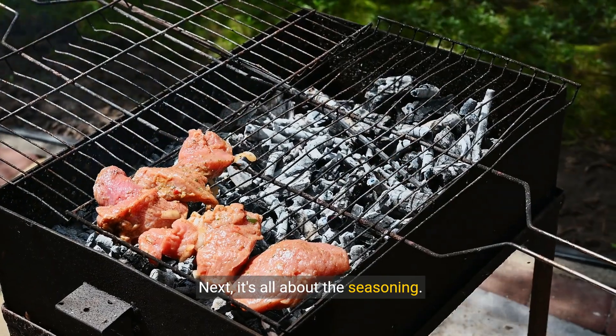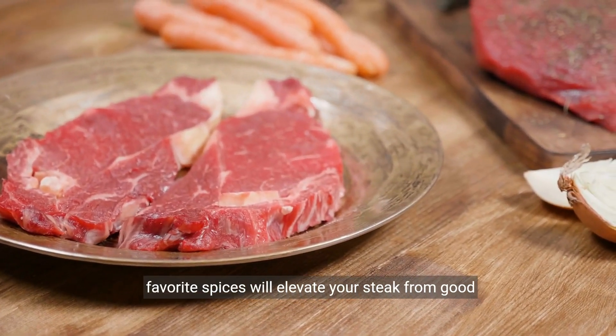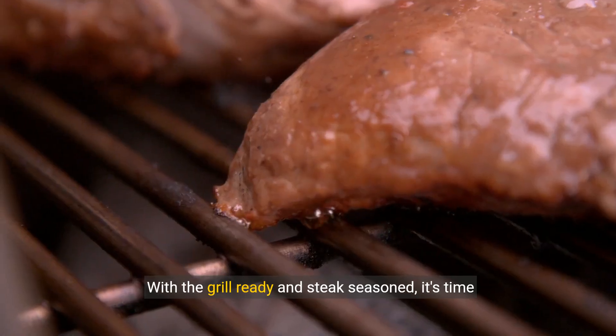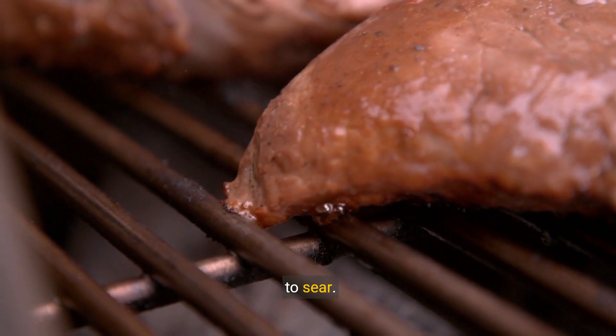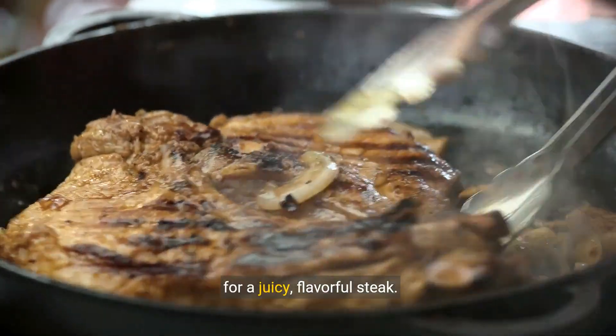It's all about the seasoning. A generous sprinkle of salt, pepper, and your favorite spices will elevate your steak from good to unforgettable. With the grill ready and steak seasoned, it's time to sear. Those first two to three minutes on each side are crucial for a juicy, flavorful steak.